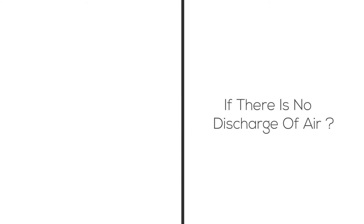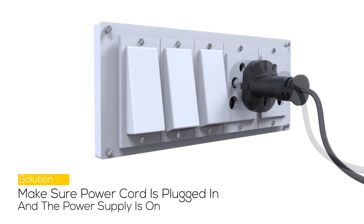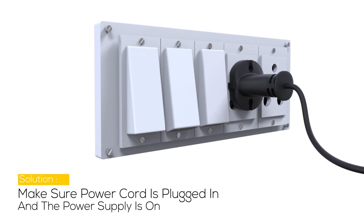Problem 1: If there is no discharge of air, the possible cause may be that the cord is not plugged in or the power is not ON. Make sure the power cord is plugged in and the power supply is ON.